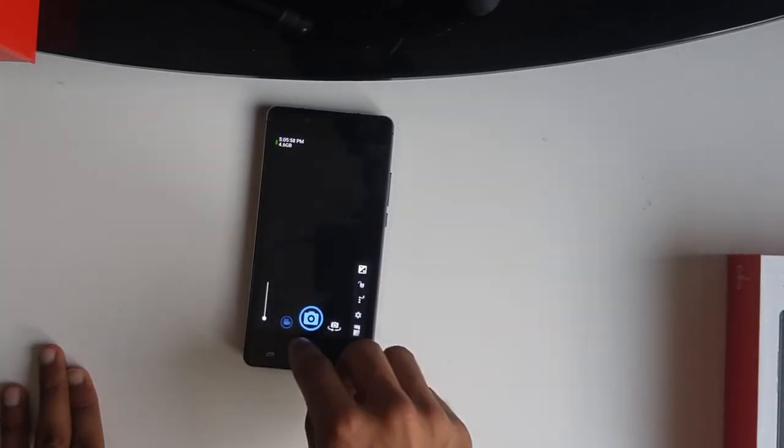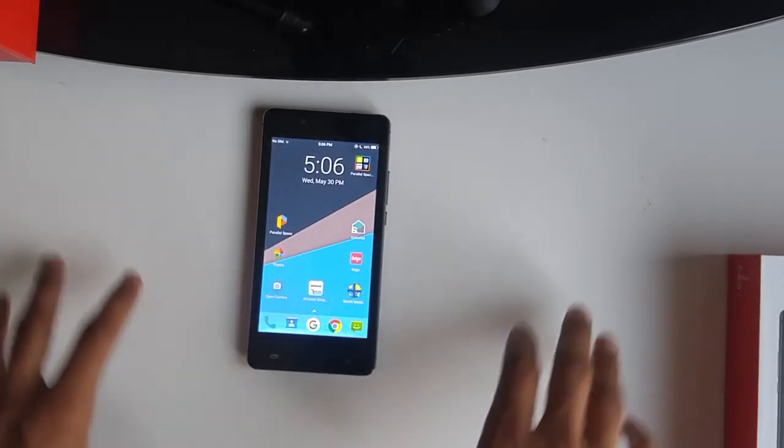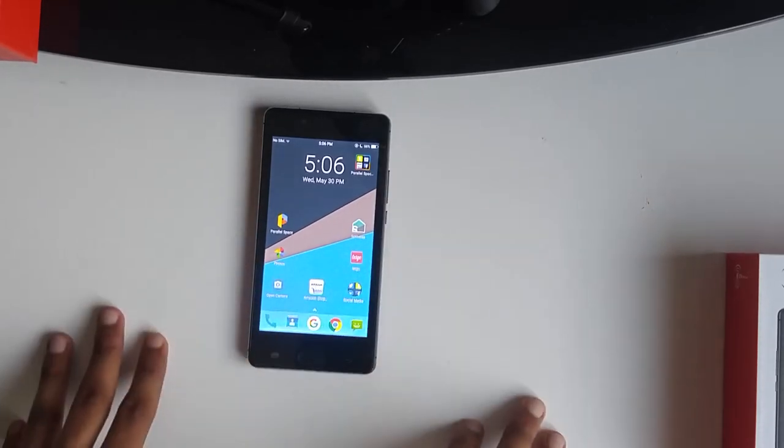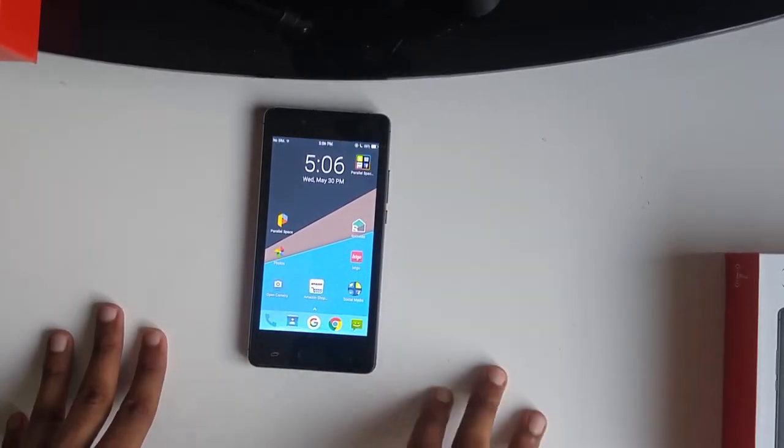Leave your comments, questions, and concerns in the comment section below. Tell me what you think of this phone, and if you want me to test anything, please do. Thank you for your time, and thanks for watching.